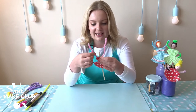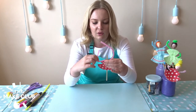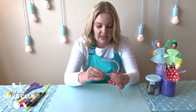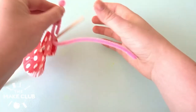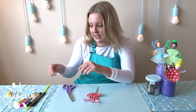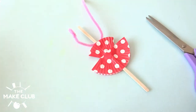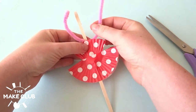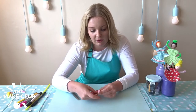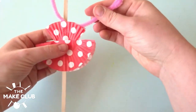Next we can shape our arms into position. I think she's going to go for a nice little ballet position. I'll create an arm shape and then add a little hand on the end by folding it and twisting it around like that, then snip off the excess — always save the scraps for later. The reason I don't cut the pipe cleaners until they're on the body is so I get an idea of what length I want them to be, otherwise you end up with a huge dress and very short arms.